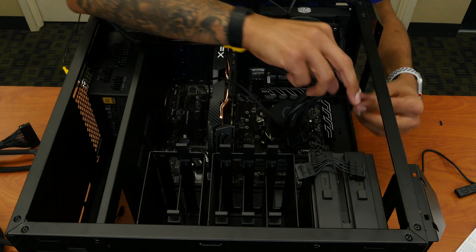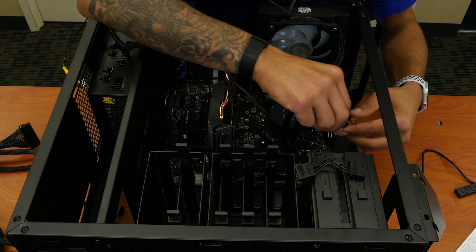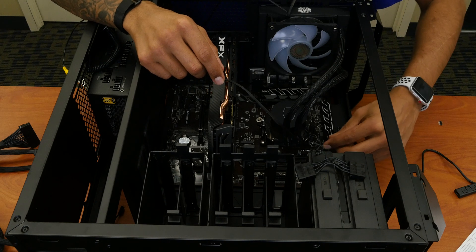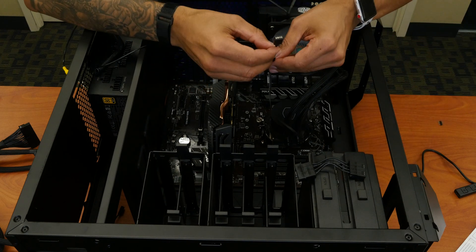We're going to start with the CPU first. We're going to connect the power and connect this connector right here into this port. We also have another connector here.